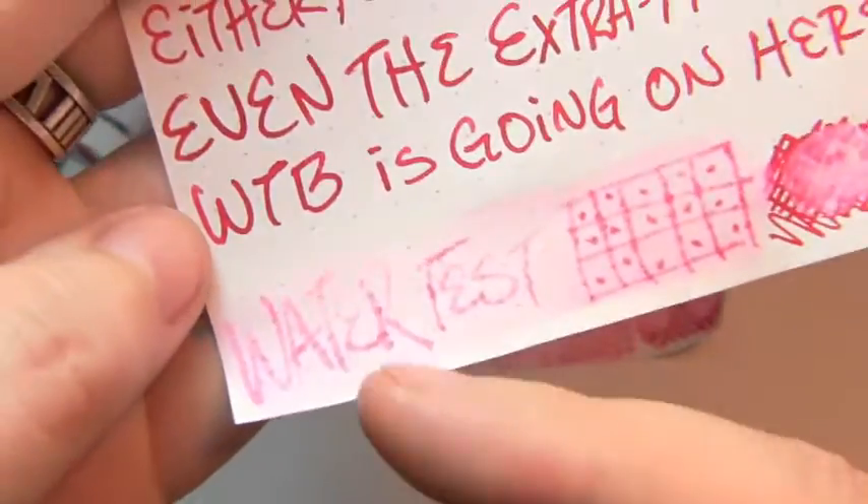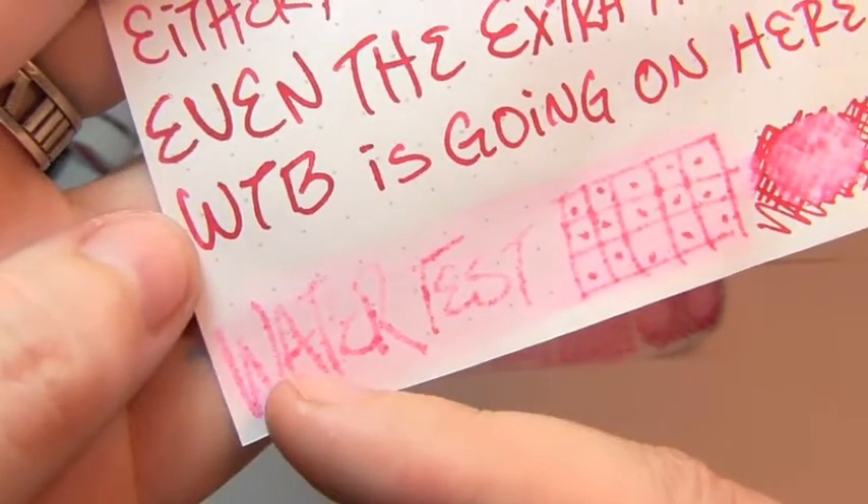How often does that happen on Rhodia? Again, the water test made a mess. A lot of it washed away — that would be very difficult to read for the most part. It feathered and exploded in the water test.